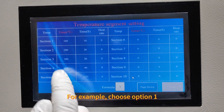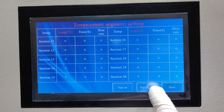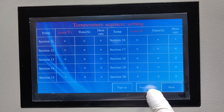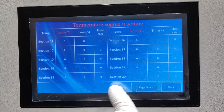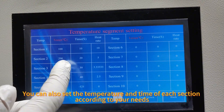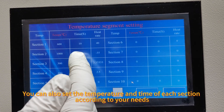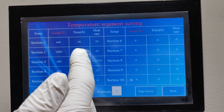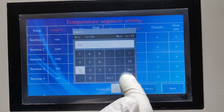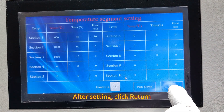For example, choose option E. One solution can set sensor temperature ranges. You can also set the temperature and the time of each section according to your needs. After setting, click Return.